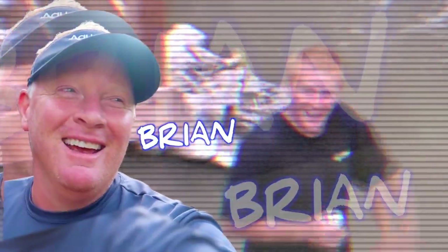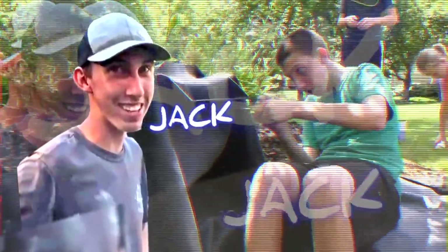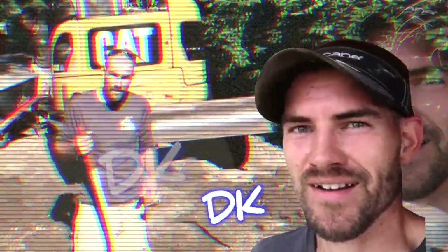We are going to build a pondless waterfall. The easiest way to learn something is to teach it. We are rocking and rolling on this pond - we appreciate you guys tuning in.